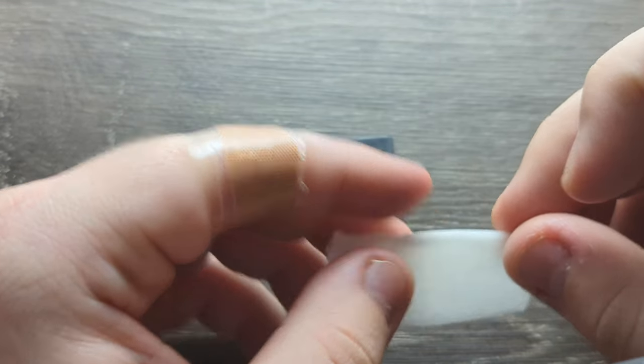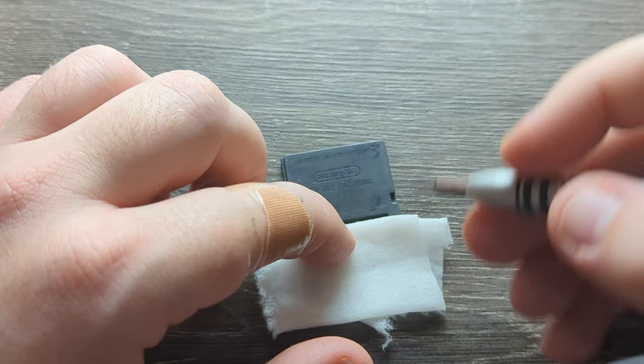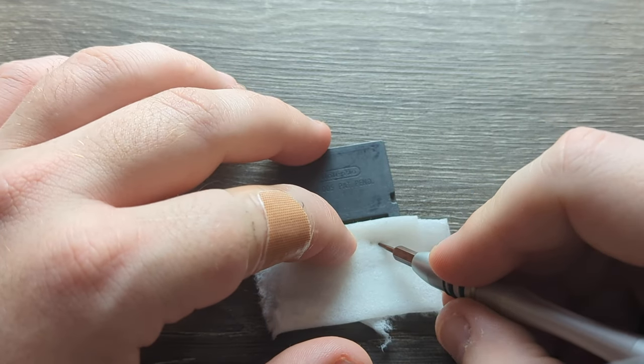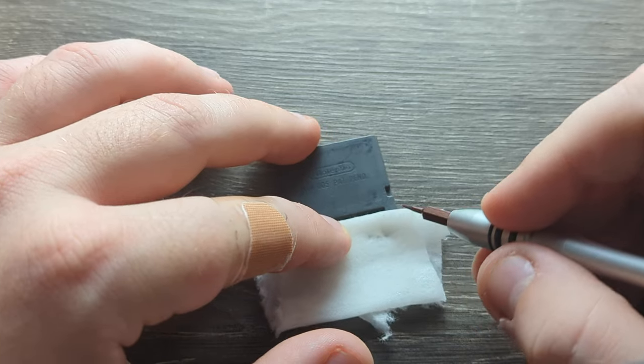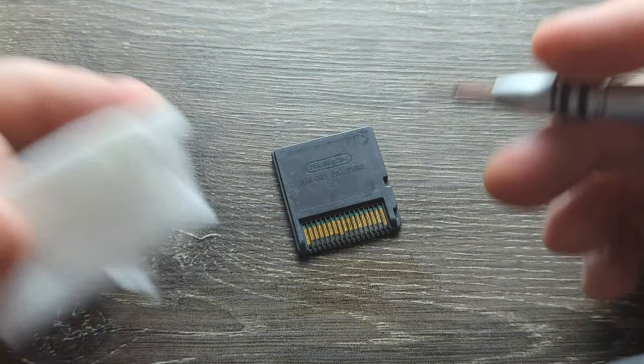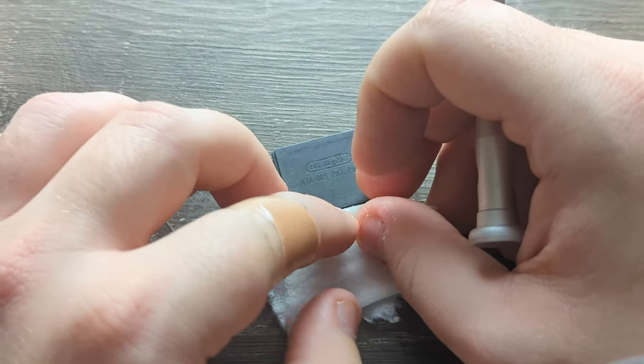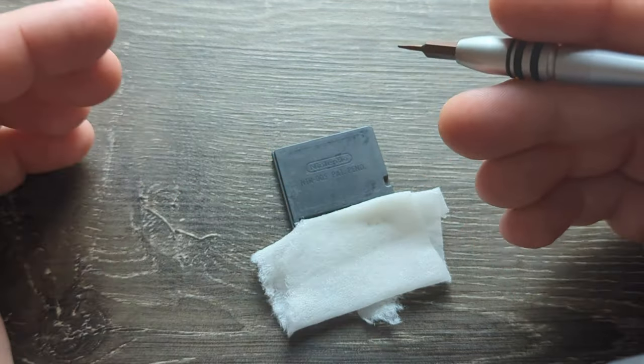Fold the piece a couple times. You're gonna put it on the edge where the pins are. The whole point is taking it and moving it up and down to get the dirt off. You don't want to do it bare because you don't want to scratch the pins. This cleans the pins and doesn't damage your cartridge.